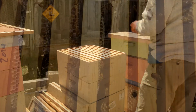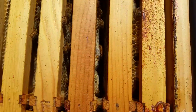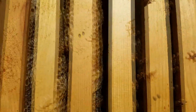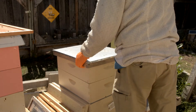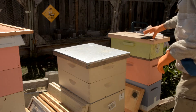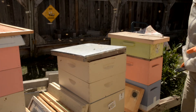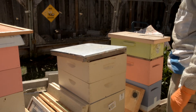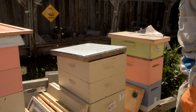They look pretty full — there's a lot of bees in here. I'll put the fume board on and wait about four or five minutes. One other thing I forgot to mention: when you put this cover on, leave a crack on one side to give the bees somewhere to go — it'll help them get out faster.